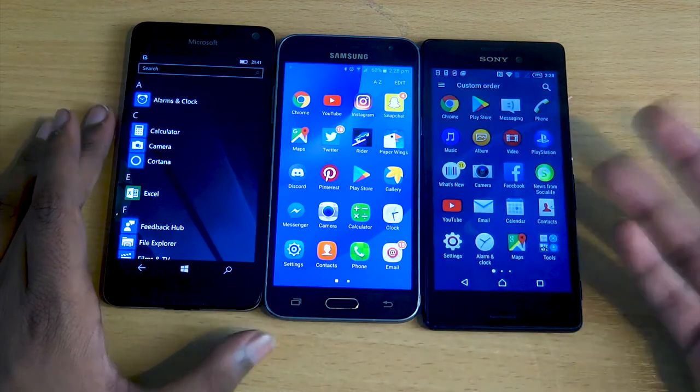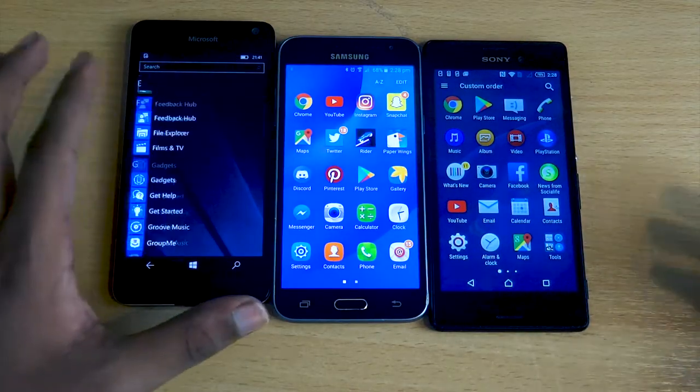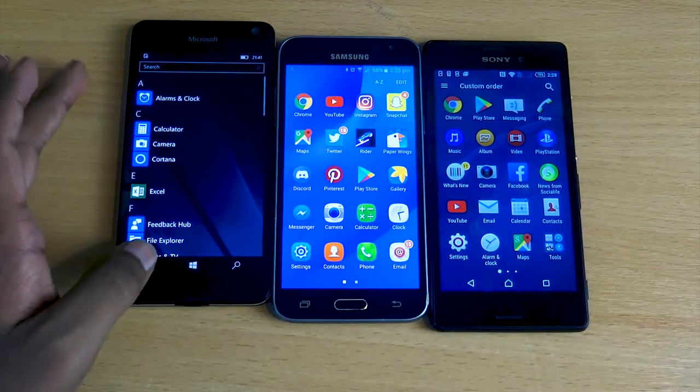For the UI, I'd give the Samsung and the Sony both 7 out of 10, but the Microsoft about 4 or 5, because I really don't like the limitations of the Windows OS UI on a phone — though that's just my personal opinion.